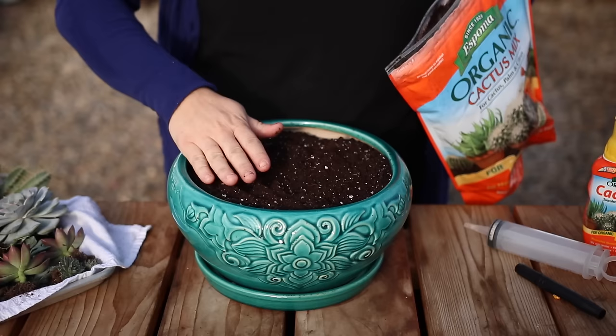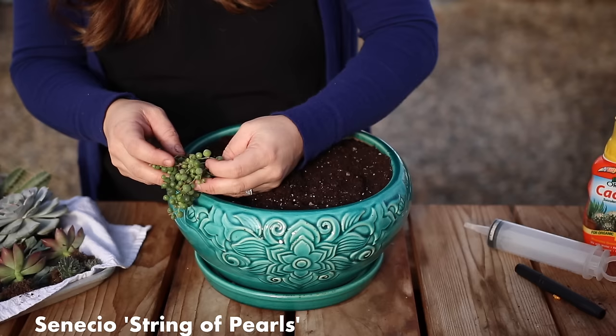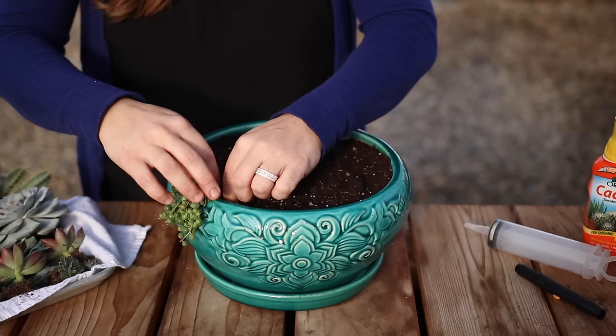I like to fill my container pretty much all the way to the top. Then I'm going to start arranging the plants. Since this pot has a design on just one side, I think I'm going to use the shorter plants toward the front, where the design is, and then put the taller plants toward the back instead of putting the centerpiece in the middle.